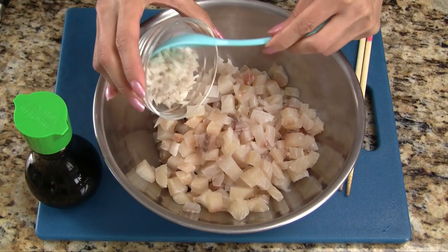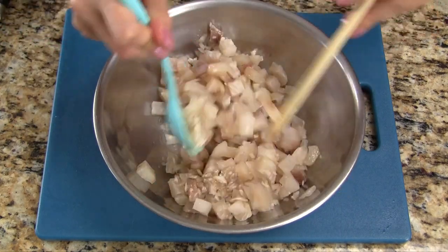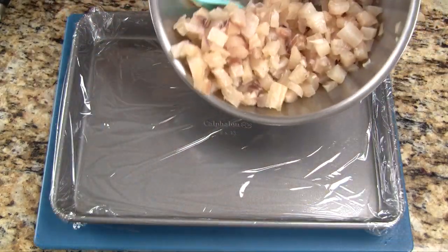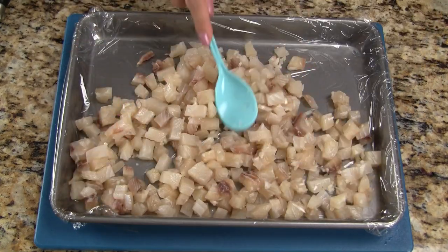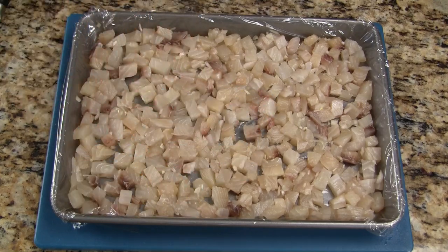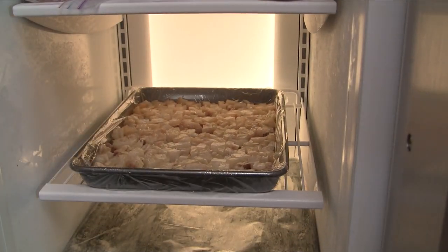To marinate the fish, we add diced shallots and a moderate amount of fish sauce. Let's mix everything together really well and make sure the fish sauce is evenly distributed. Transfer the fish into a baking pan or large plate, and spread out the fish, forming a thin and even layer. We work quickly so the fish doesn't have a chance to get warm. Place the pan in the freezer and chill for one and a half to two hours, until the fish is frosty but not frozen.